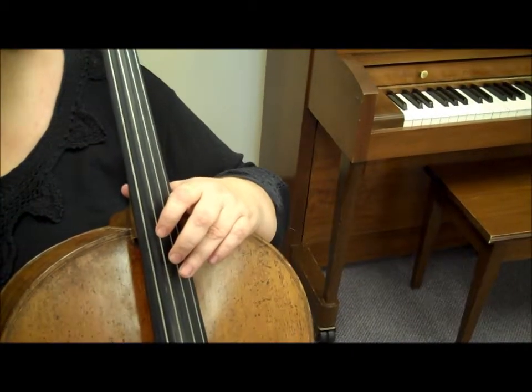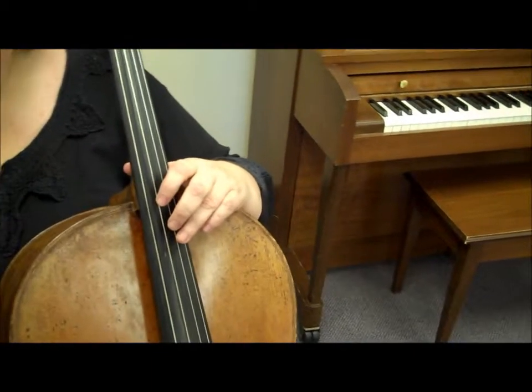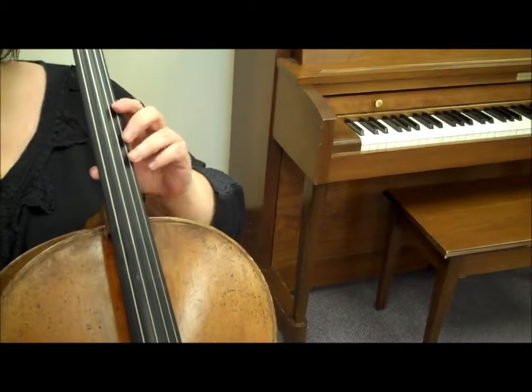In Mournful, you also have harmonics defined in measures 69 to 72. These are also in 3rd position. Watch the demonstration now.